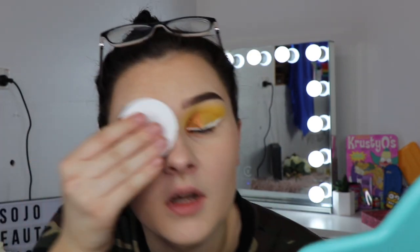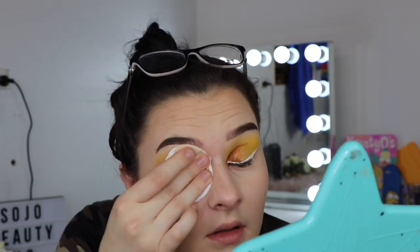I'm just going to start with the eye makeup remover and pour some on a cotton round. I'm going to hold it on my eye for a few seconds to let it soak. I'll just leave it like that for a few minutes and do the other eye too.